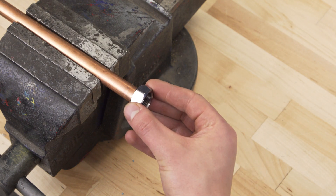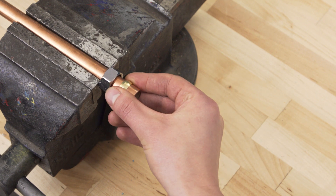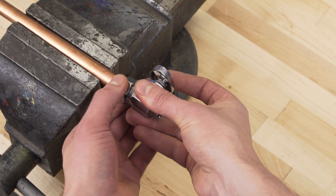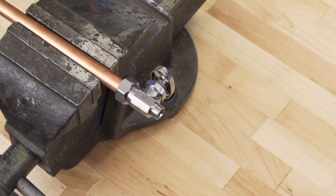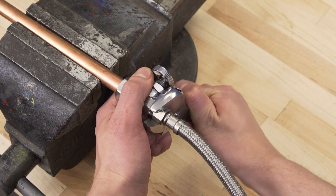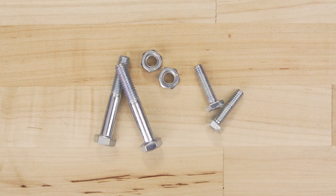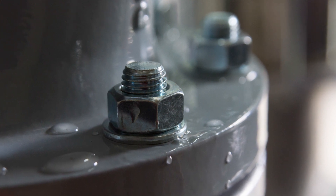Keep in mind that not all connections need thread sealant. Compression fittings use a ferrule that is placed over the inlet tube. When the nut is tightened, the ferrule is compressed against the seat, creating a seal. Adding thread sealant to a compression fitting will only compromise the seal. Connections that use an o-ring or gasket do not need any type of thread sealant, as it's the rubber that creates the seal. This includes the flexible braided supply lines under many sinks. Overall, thread sealants are meant for pipes that carry pressurized fluids and should never be used for securing nuts and bolts. Instead, thread lockers such as Loctite can keep a bolt from becoming loose.